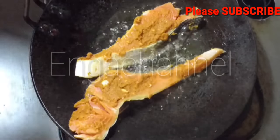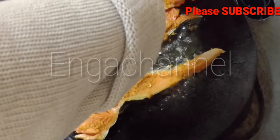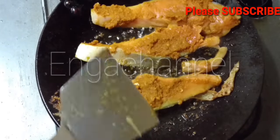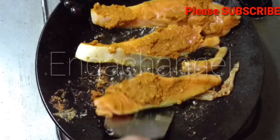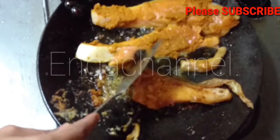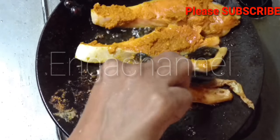Let's put the fish in the pan. This fish fry goes well with saam, rasam, more columbus, kira, and all South Indian dishes. Put the fish fry in the pan.